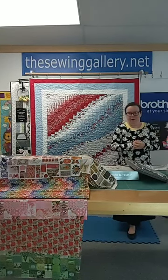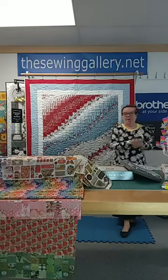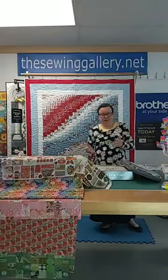Hello, everyone. We are live at the Sewing Gallery. Scott's messing up because Jennifer was here with me last week. Always exciting things to show you.